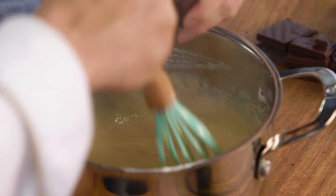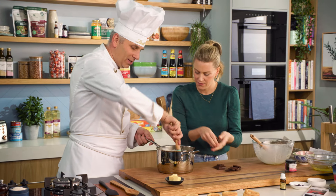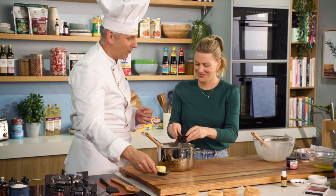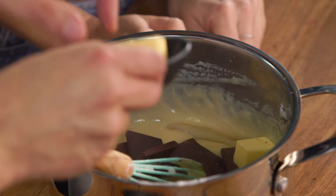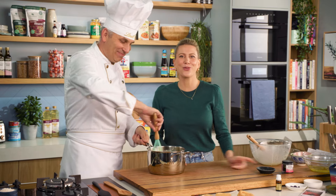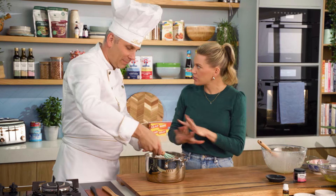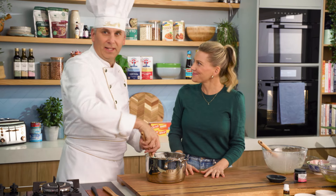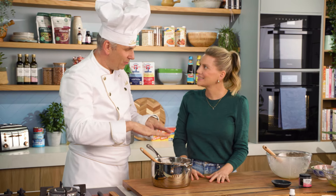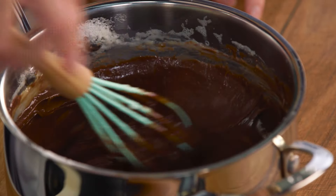So we can put the chocolate straight in — that's good as well because it will take away the heat from the custard. And just for a little bit of richness and that melt, we add a little bit of butter as well. Everything is better with butter! We put this in a bowl and allow it to cool completely in the fridge. One of the really good tricks is to make sure that there's cling film straight to the surface of the custard, otherwise you end up getting a skin on top.